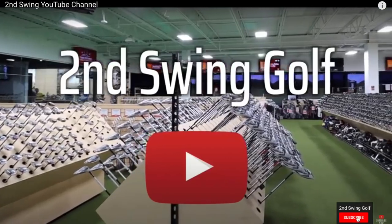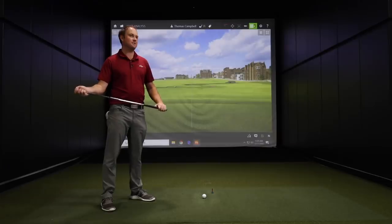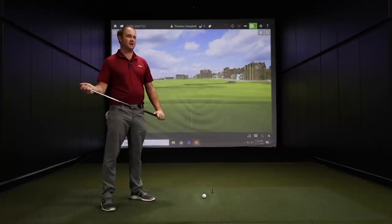Before we hit some shots, I do ask if you can subscribe to our YouTube channel. Make sure you hit that red subscription button at the bottom if you haven't done so already, and also comment and like if you can. Let's get after it and hit some golf shots with these Titleist irons.